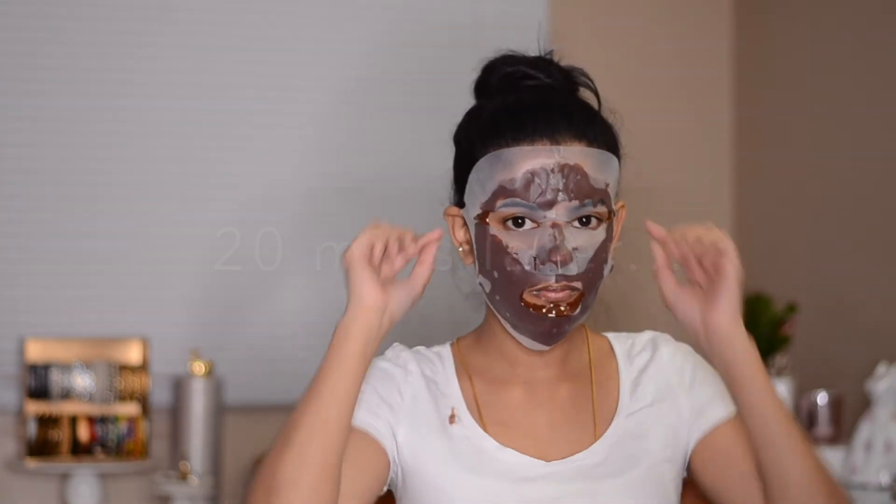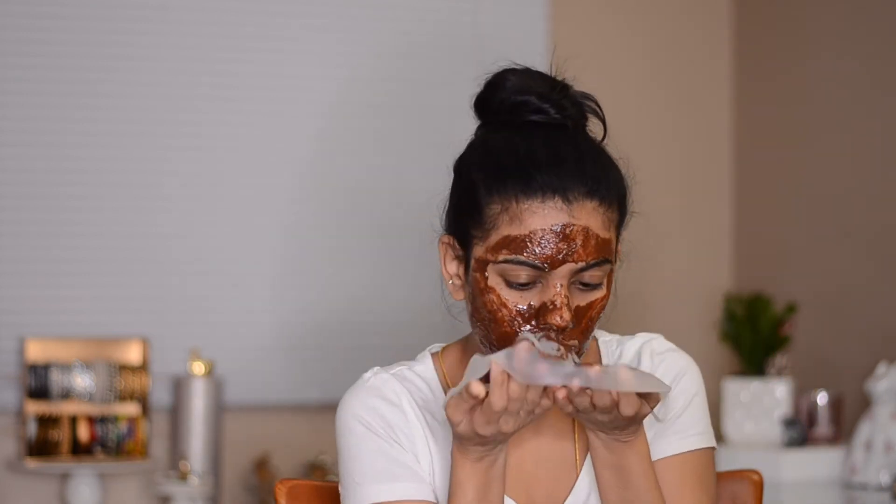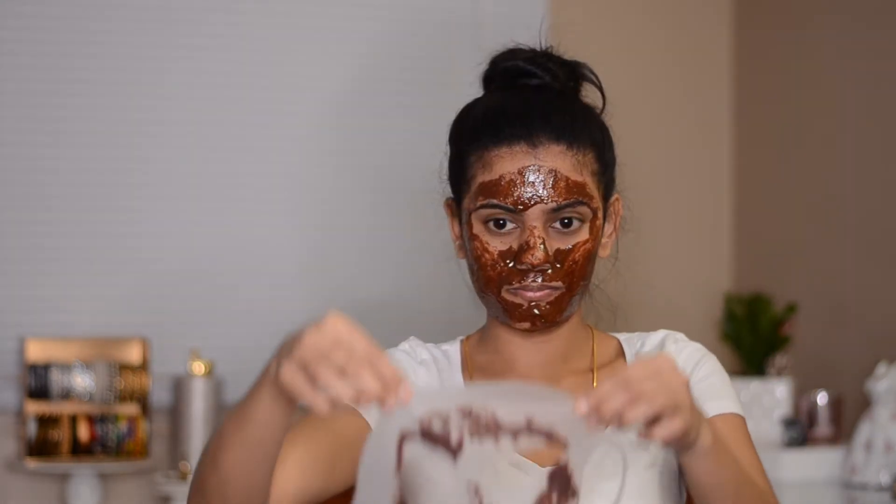After 20 minutes, this is how my face looks. I'm taking off the silicone mask — it stayed wet. Now it's time to wash my face. After washing, my face definitely got really moisturized and I feel like it looks brighter than it was before.